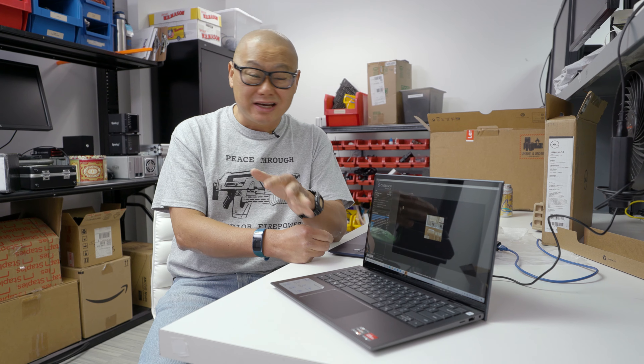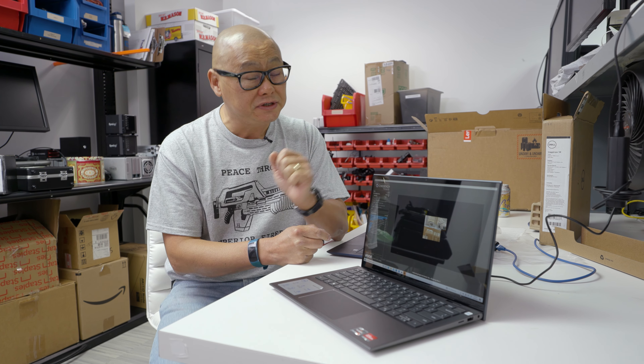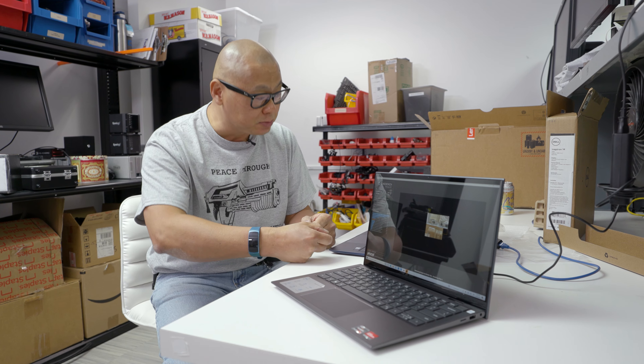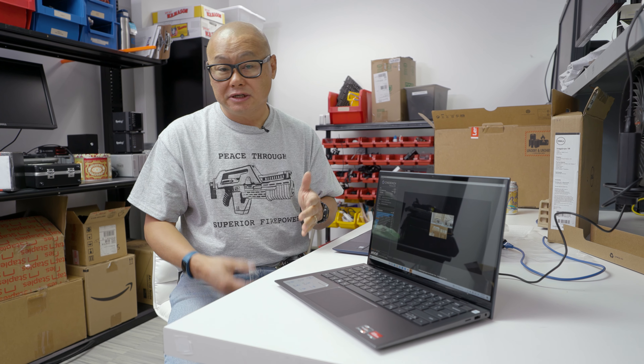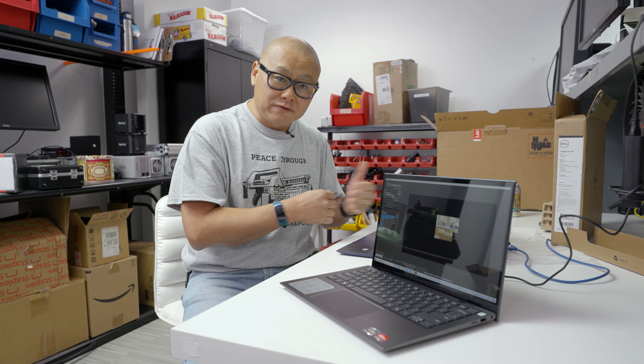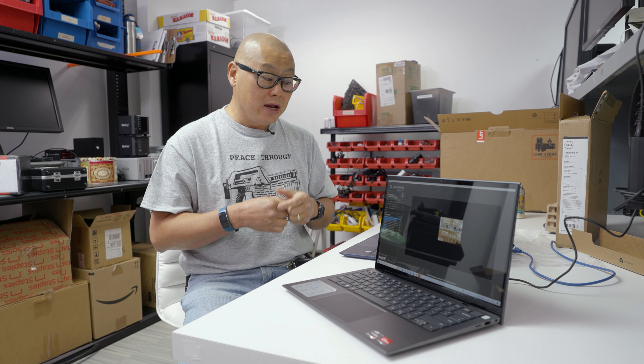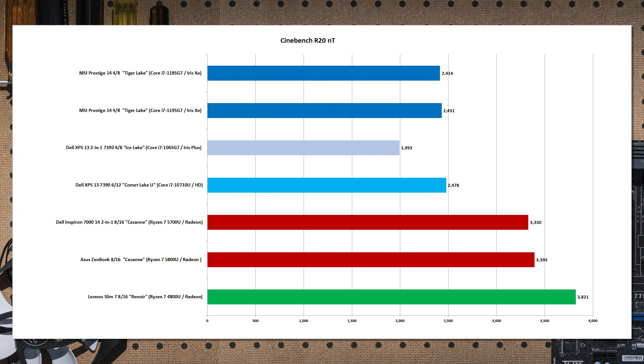We're back. Just ran a few quick tests — again, not a review, just a taste of what the Ryzen 7 5700U will do in this Dell Inspiron. First up: Maxon Cinebench R20, a 3D modeling benchmark. Running all cores is what you want to do with an eight-core laptop like this. Performance here is pretty good — basically right there with an ASUS ZenBook running a Ryzen 7 5800U. This is a 5700U at 3,300 versus 3,393 on the 5800U — so about 100 points slower.